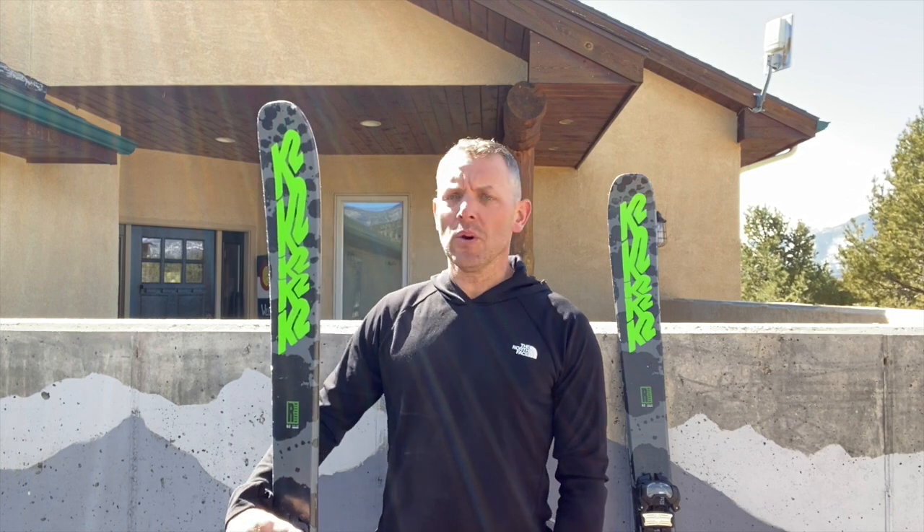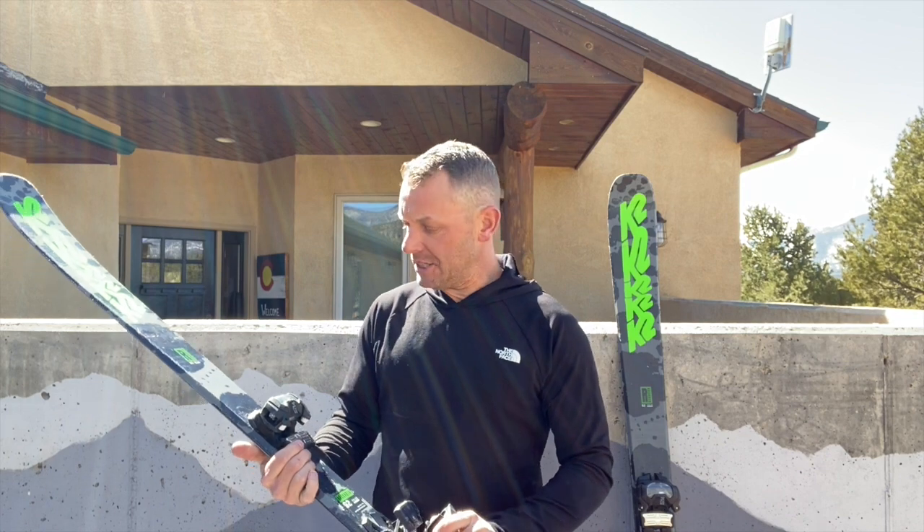Hey everybody, Craig here from Mainstream Mountain Guy and Curated.com doing a quick ski review on the K2 Reckoner 92.